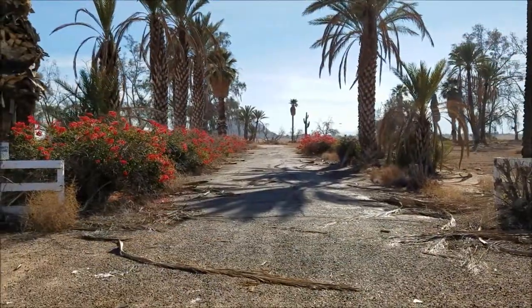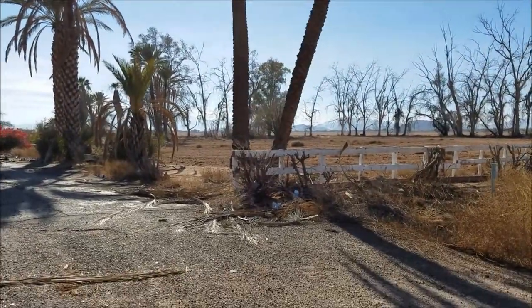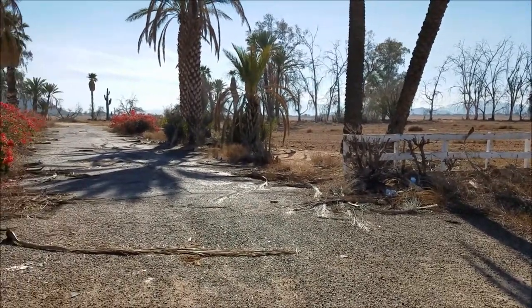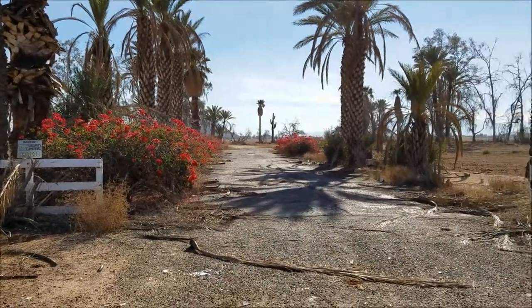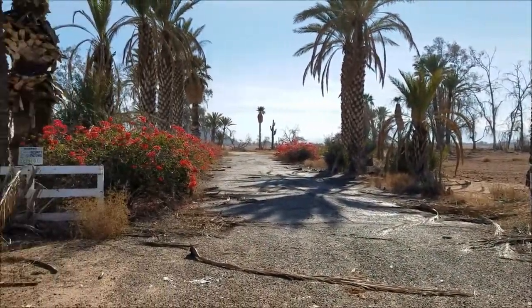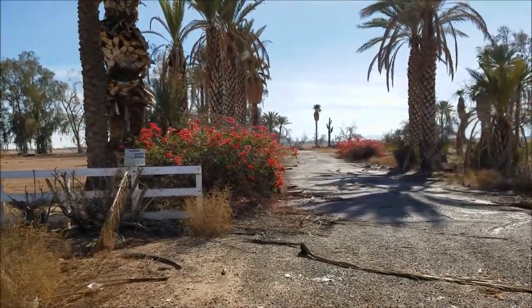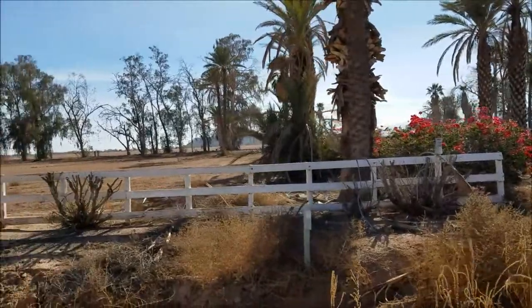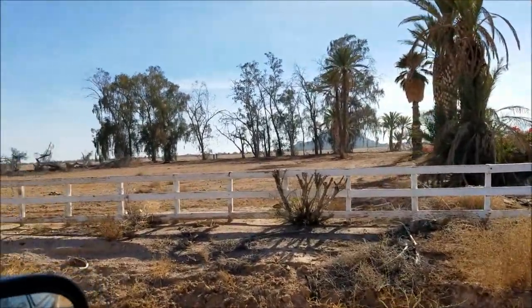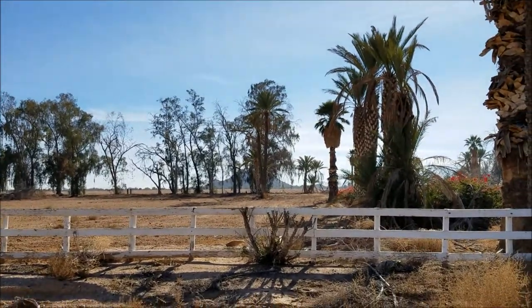Right out here in the desert — this neglected, abandoned property. There's no houses, there's nothing. But look at the driveway. I just kind of like this spot right here. I don't know what it is about this, but it's empty, there's nobody here. See the old fence? Build a house on this side and a house on the other side.